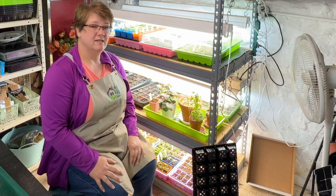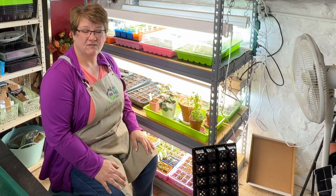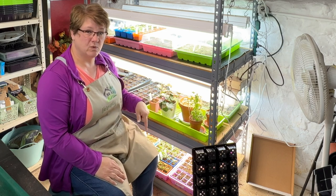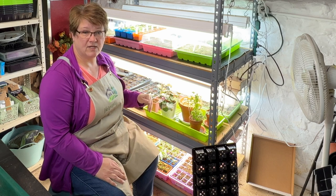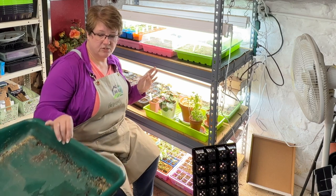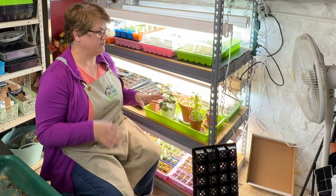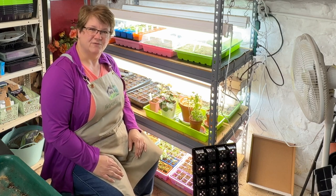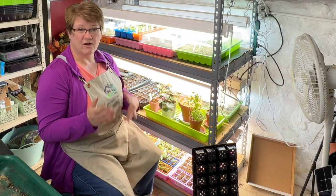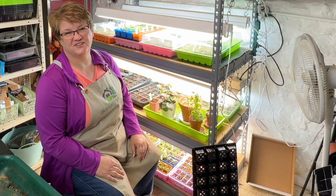Thank you so much for joining me on this fourth time I've tried to film my seed starting adventures this spring. I hope you enjoyed what you saw. If you have any questions, put them in the comment section below. I'll put links down below for the Bootstrap Farmer seed starting trays, cell packs, and other equipment, as well as a list of all of the plants I started today. Generally they're flowering annuals and some perennials. I hope you're having a good time wherever you are in your gardening season — I hope to see you again in another video real soon. Take care, bye-bye.